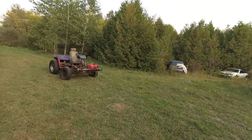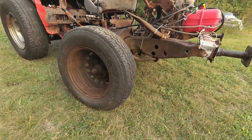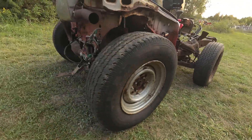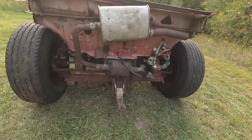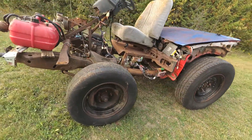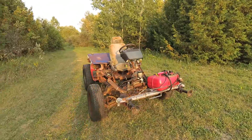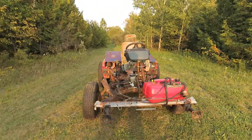What's going on guys, Kurt here. I want to show you this project I've been working on. I'm not sure what to call this thing, but I'm calling it a homemade tractor right now because it has no suspension.